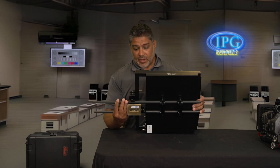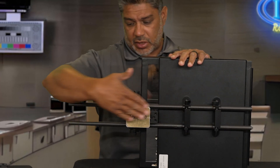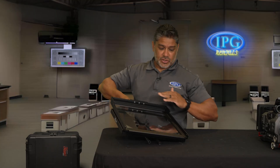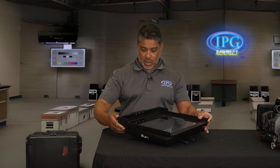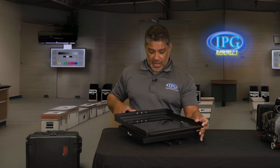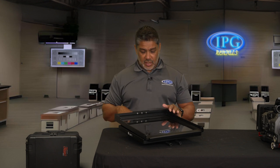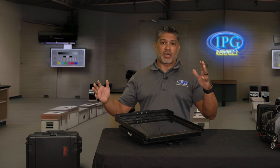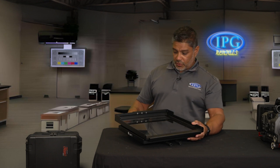Getting into the unit itself, the things in this one unit are two 15-millimeter long rods — they're almost two feet long. Your glass is already installed, you don't have to worry about that. And then you'll have your talent monitor for the teleprompter software, which reflects onto the glass. This is a 15-inch screen, so if your talent or production company needs a certain type of screen, this is a 15-inch for you.